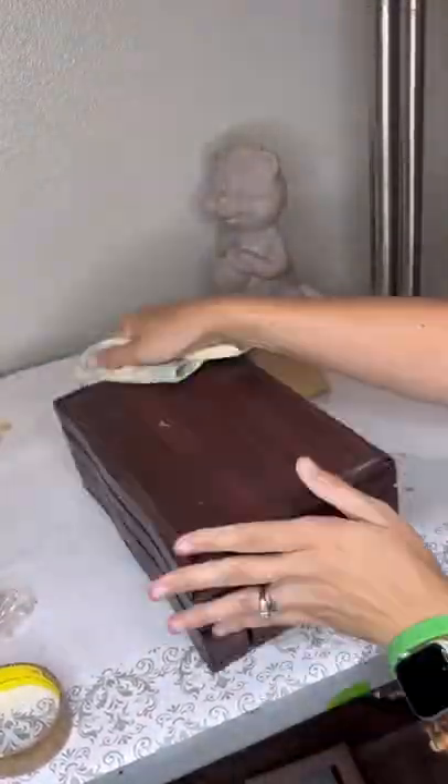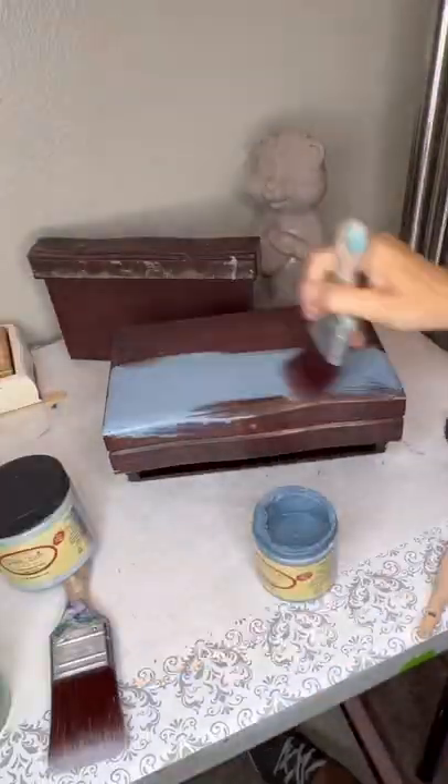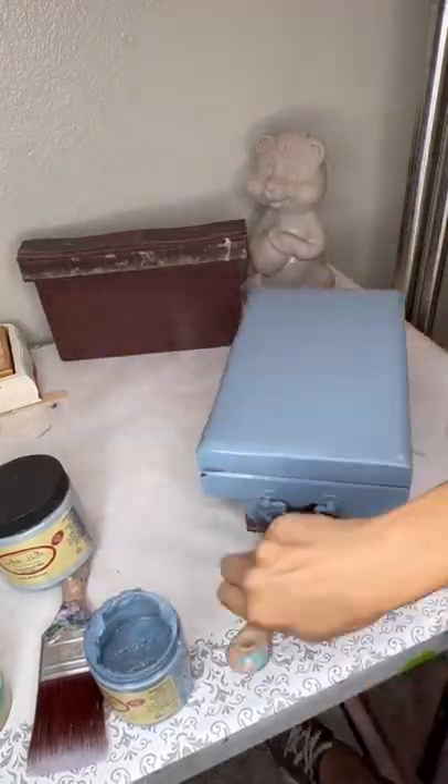We're going to give it a good scuff sand and then paint it Dusty Blue by Dixie Belle, because I have big plans for it with the accent of Savannah Mist. Stay tuned — I'll get this done in the next day.